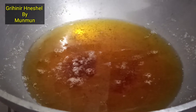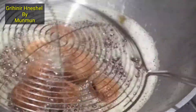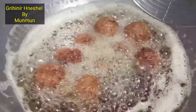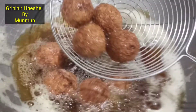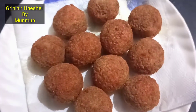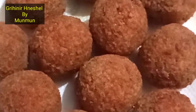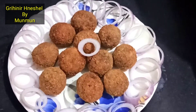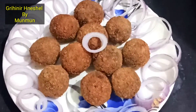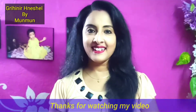This breadcrumbs will taste great with the heat. The food is very nice and delicious, and we'll eat it very well. Let's see how the food is made.